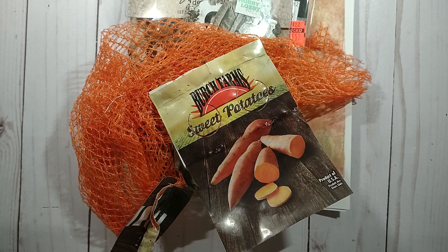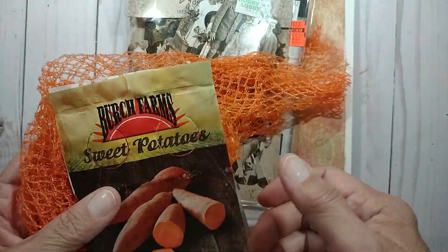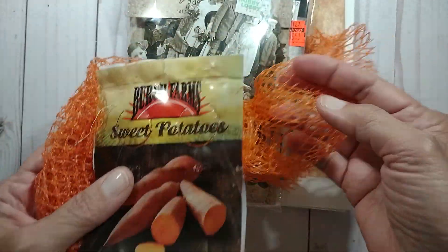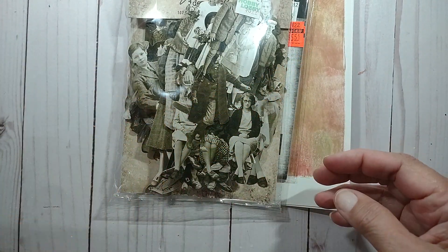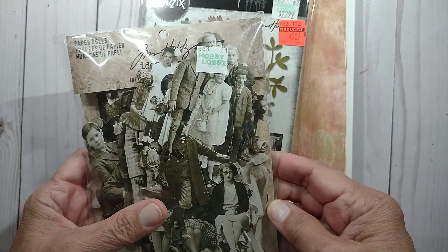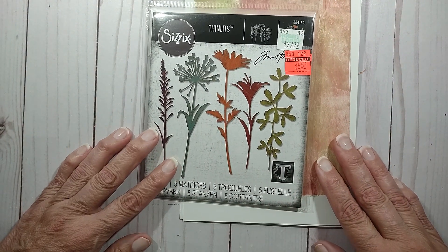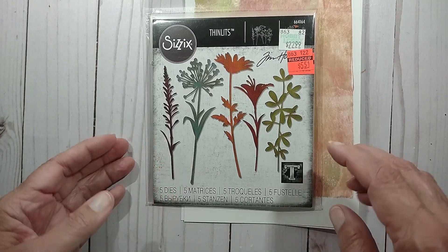Today I'm going to share the two journal cards that I made for the collaboration. These are some of the things that I used. I used some of this netting — some sweet potatoes came in this. And I used one of Tim Holtz's paper dolls, which will be the first time that I've used it. I've had it forever, never used it.